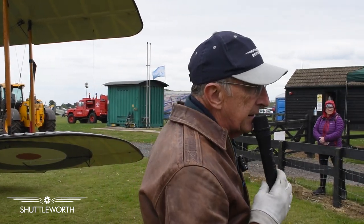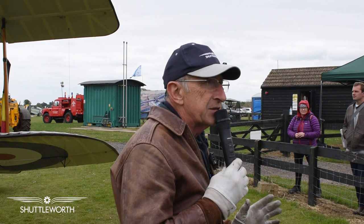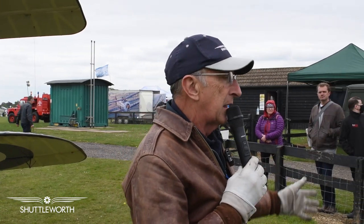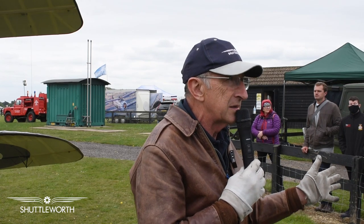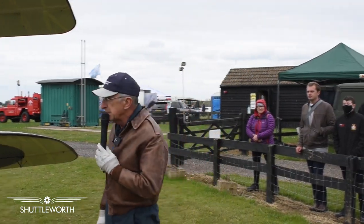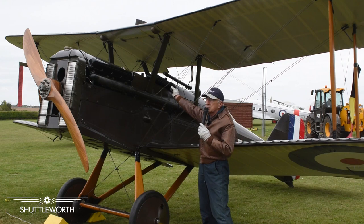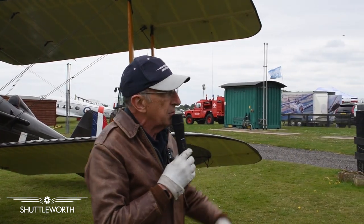It's a biplane. They were biplanes not because they needed more lift or because they thought it looked pretty — they were biplanes to make them strong. Basically the bottom wing and the top wing are like the flanges of an I-beam girder, and the bracing wires between are like the web of an I-beam girder. It makes it very strong and stiff for the weight. This one was made even stronger with extra bracing — the normal cross wires here, plus an extra one that attaches mid-span to make it even stronger and stiffer.